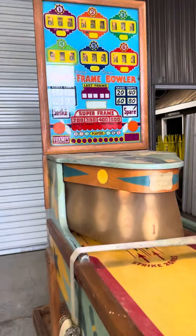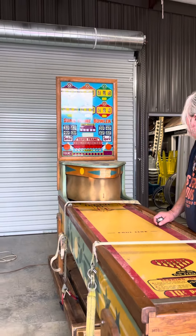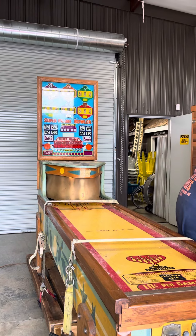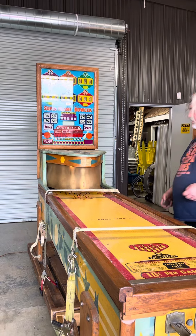It just needs a good cleaning. That's cool. It'll be up for sale on the first Sunday in March at the big auction. Somebody needs to get in there and just clean those points and everything. We'll get Stacy to clean the box up.